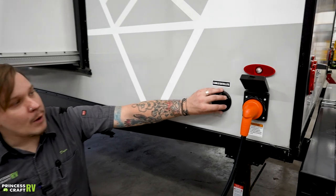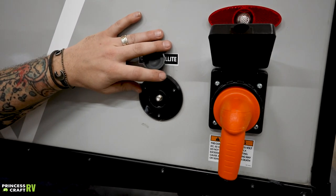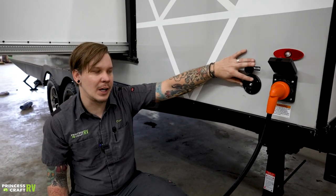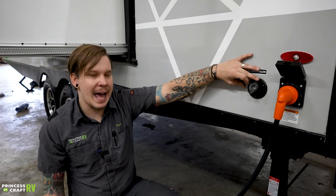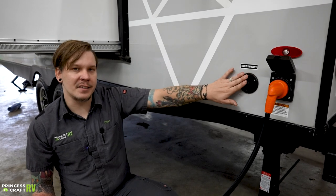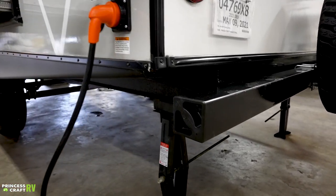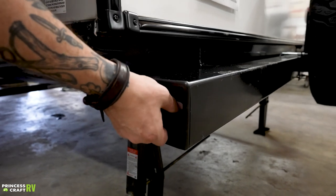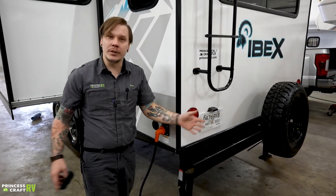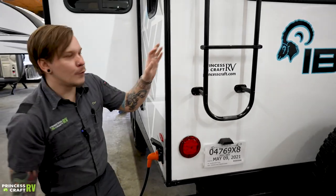Right next to that is our cable/satellite inlet, which uses a standard RG6 cable fitting to pass TV services through to the designated TV areas inside — whether that's an aftermarket satellite package or a park cable service. We also have our in-tube bumper storage: remove the caps from either side and store your sewage hose or any long items there in the bumper.